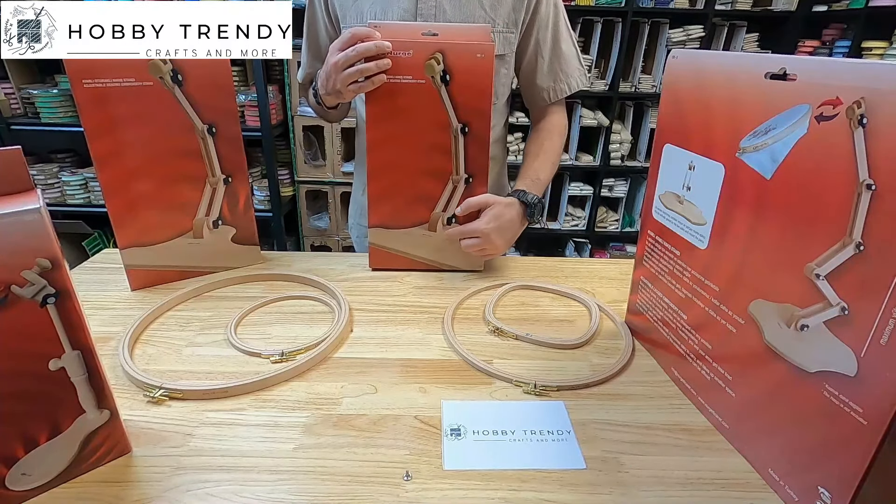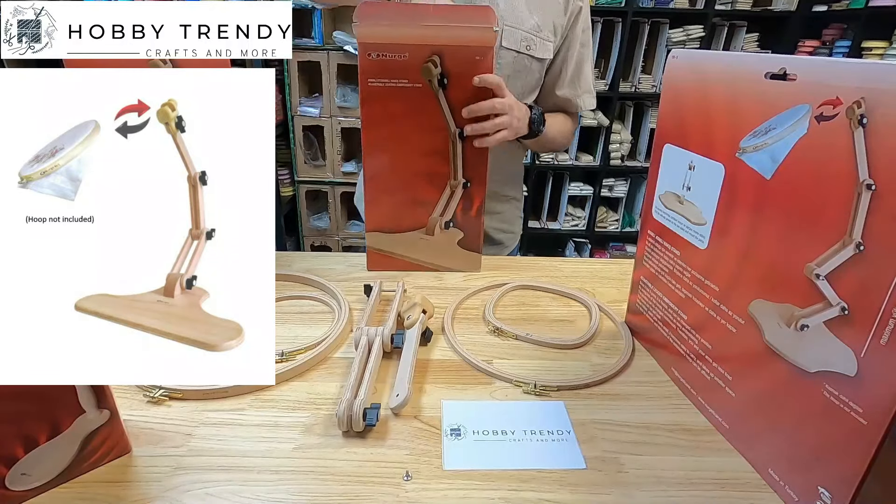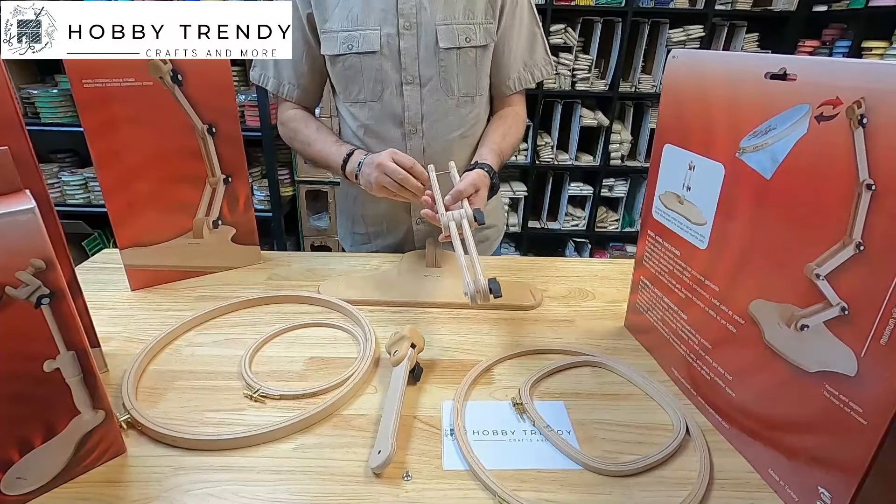Hello everyone, welcome to Hobby Trendy channel. Today we're going to set up our adjustable table stand. You will find three pieces in the box — let's put these pieces together.